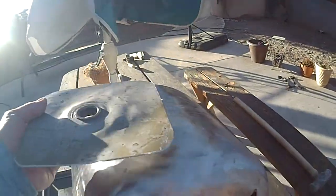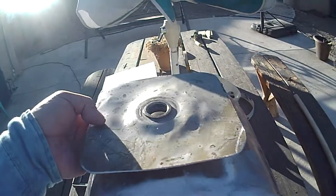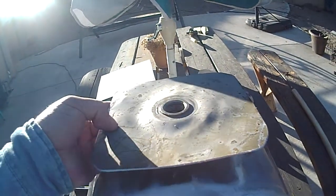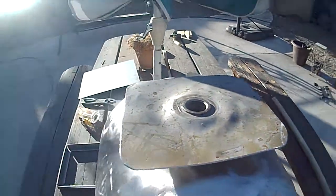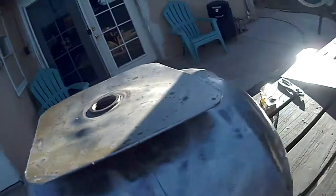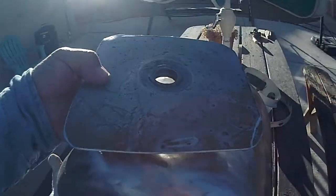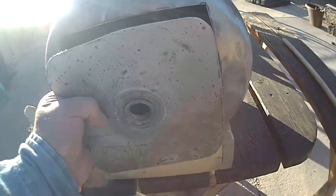I got this cut out. I rounded the edges. What I'm trying to decide is whether I want to make this into a hot plate, which I think is pretty cool. It's not super thick but it's got some steps to it. Or do I want to use it as a door?